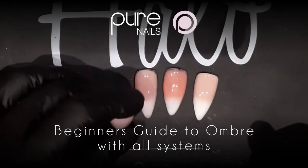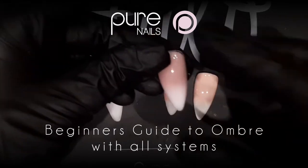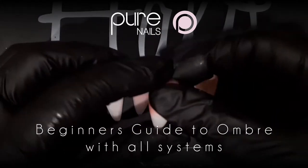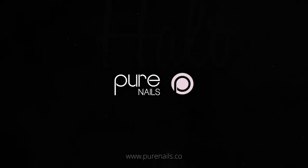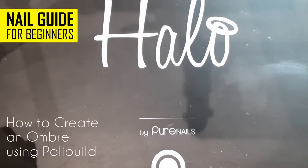Hi everyone, welcome to the Halo Pure Nails YouTube channel. In this video I'm going to show you some techniques on how to do an ombre nail. I'm going to do it with all of the systems, so first off I'm going to use poly build.